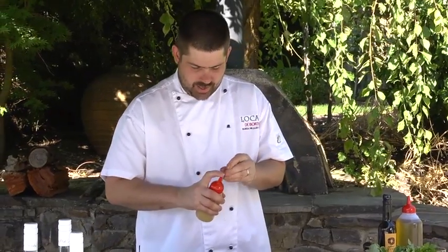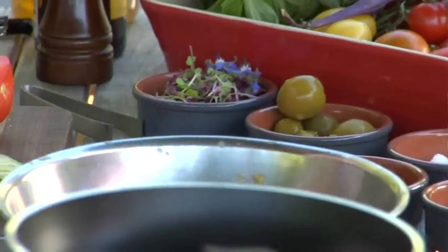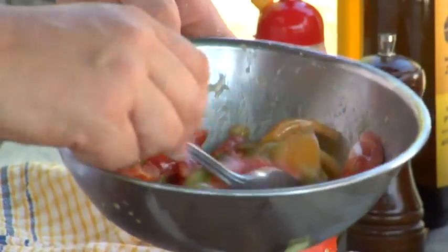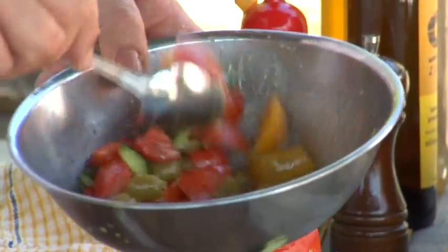The lemon-based dressing goes really well — put that in. I've also got a little bit of garlic oil here, some salt, some pepper. Mix all that through and we'll just let that sit to marinate for a little bit while we cook the fish.